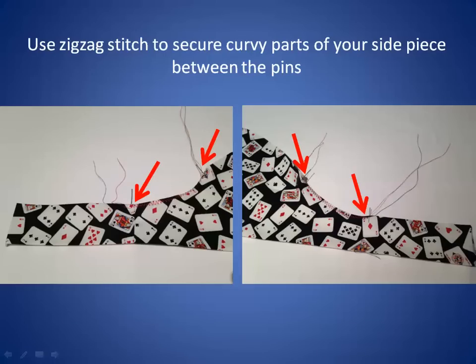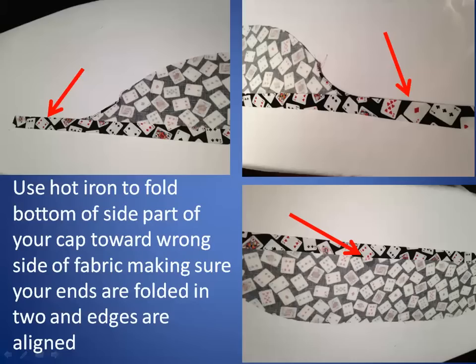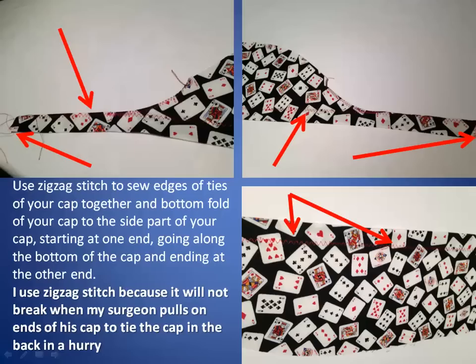Use the edge stitch to secure the curvy parts of your side piece between the pins. Use a hot iron to fold the bottom of the side part of your cap toward the wrong side of fabric, making sure your ends are folded in two and edges are aligned. Use the edge stitch to sew edges of ties of your cap together and the bottom fold of your cap to the side part, starting at one end, going along the bottom, and ending at the other end. I prefer to use zigzag stitch because it will not break when my surgeon pulls on the ends of his cap to tie it in the back in a hurry.